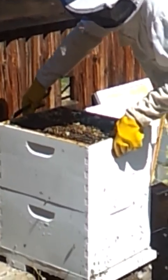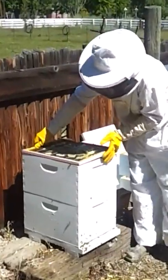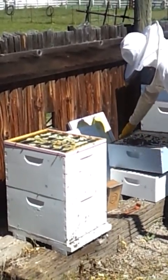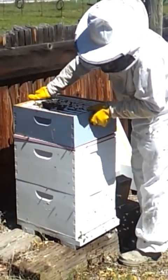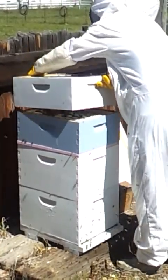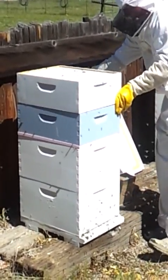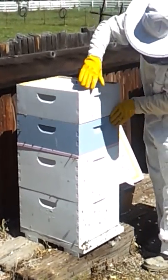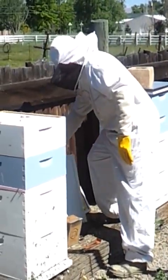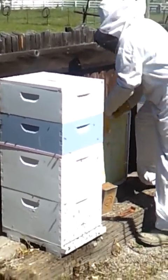I'll put this frame back and let these bees go back to what they've been doing all morning — get them nice and happy. Here's our queen excluder — we're putting that on to prevent the queen from laying eggs in the upper portions of our supers. Here's a nice heavy super, and it's just going to get heavier as the year goes on. We'll put that on, followed by the second super. The bees will seal this off with propolis to make a nice air and water tight seal throughout the whole hive. We'll stick the inner cover back on, followed by the lid.